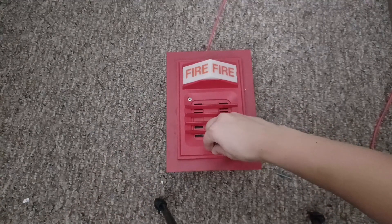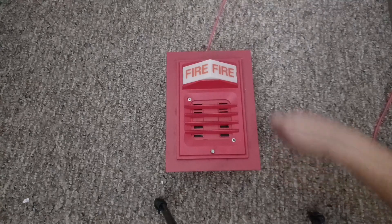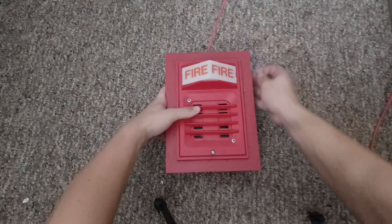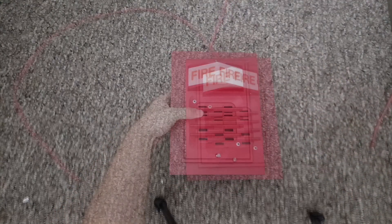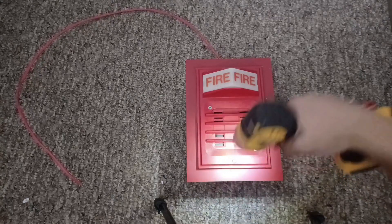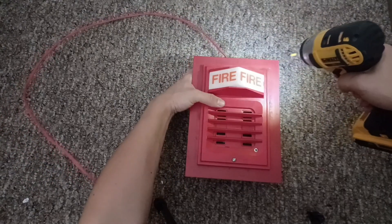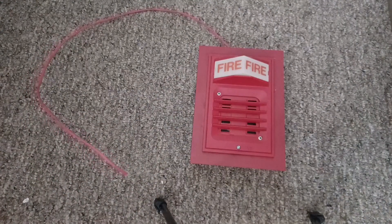And you screw it in. Now you're all done installing your 2903 horn strobe or horn light combo.